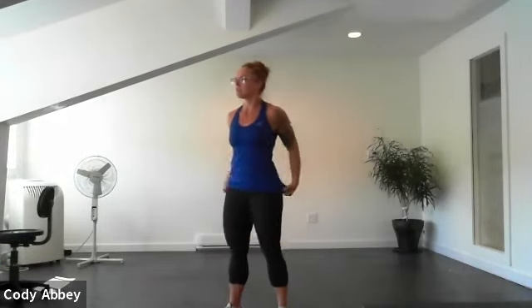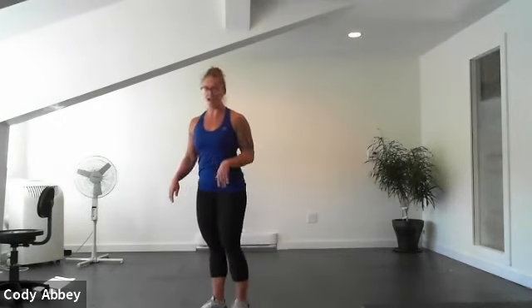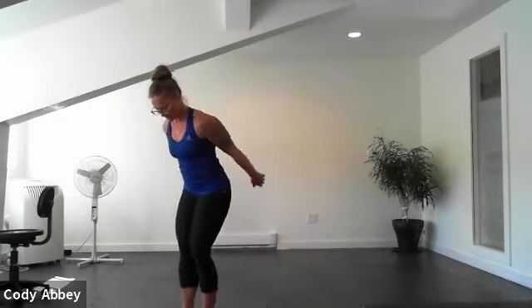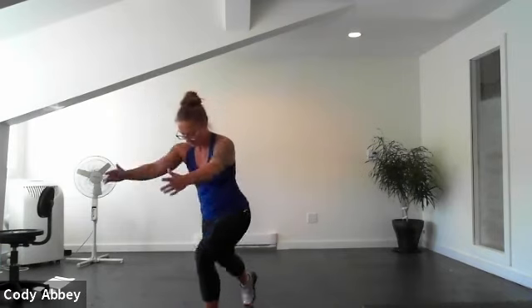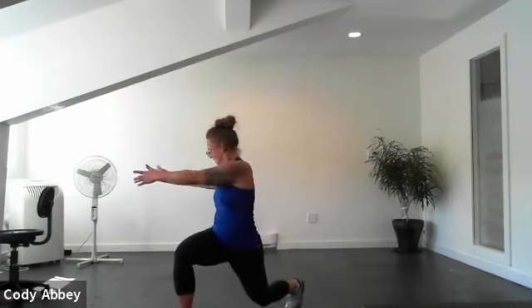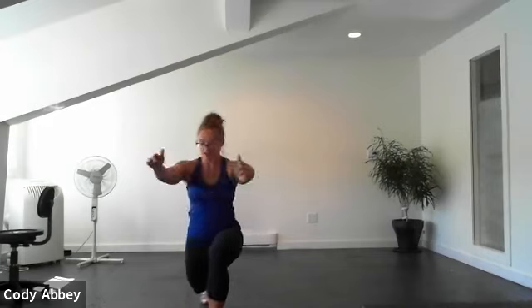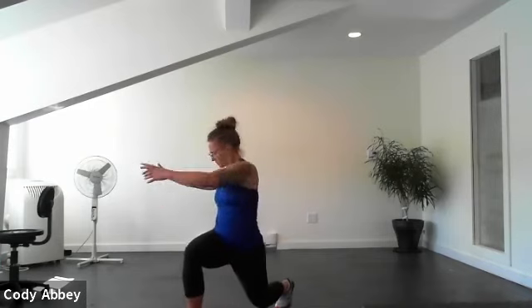All right, lunge and twist. Keep that back knee up, focusing on the front leg. Three, two, here we go. Good. Sitting down into that front hip, keep that back knee up, slow and controlled — get your balance, then twist. Four, three, two, one.